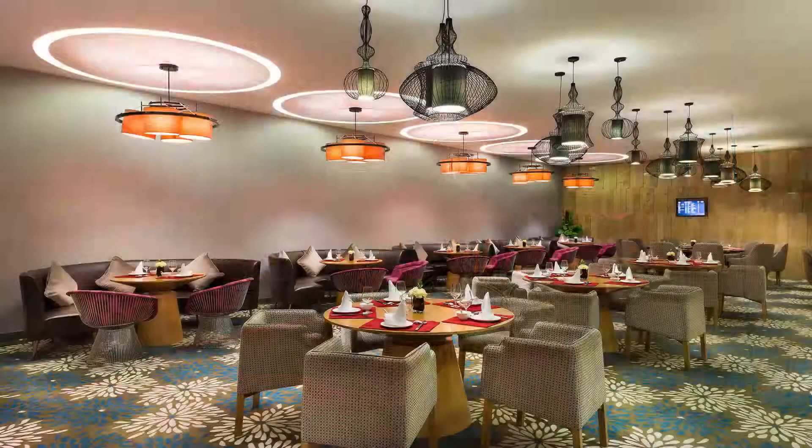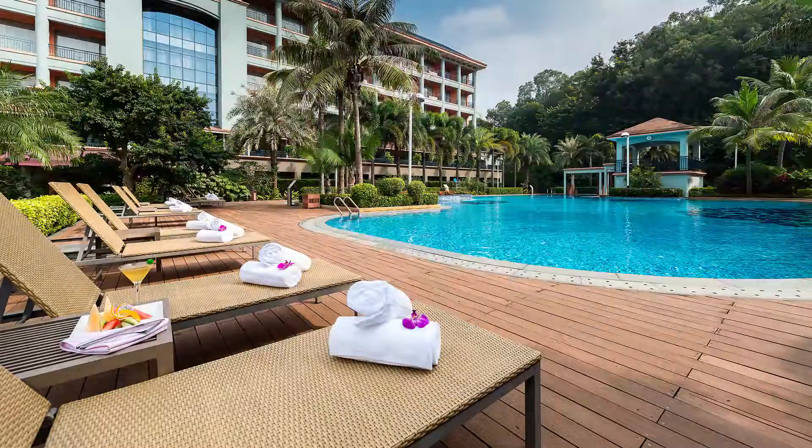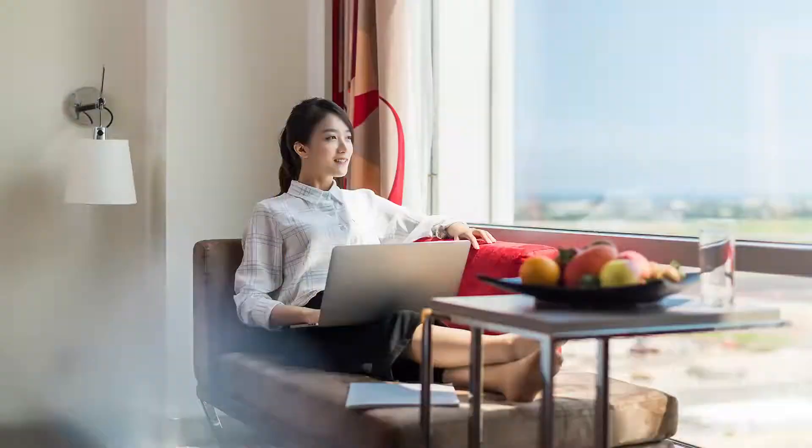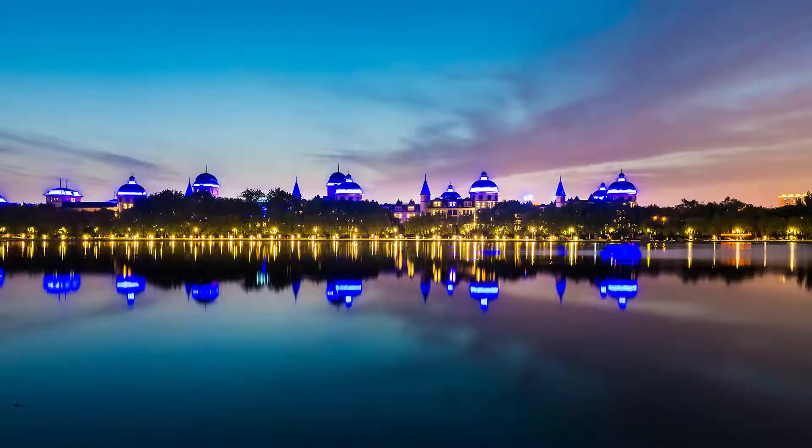Hey guys, what's going on? Welcome to another episode of my photography videos. So in the past six years or so, I have photographed over a hundred hotels, which is a lot of experience. Today I want to show you guys the equipment that I'm using. So let's dive into the equipment sets that I'm using.